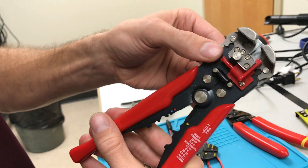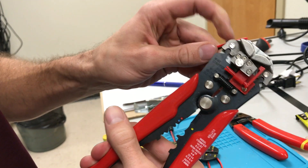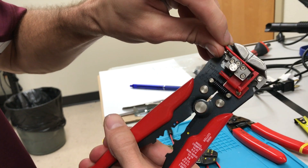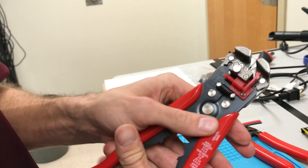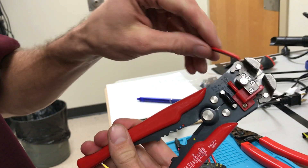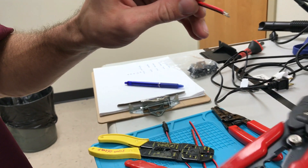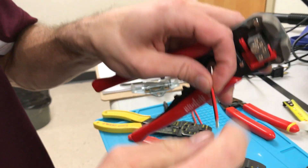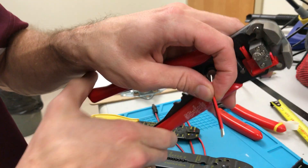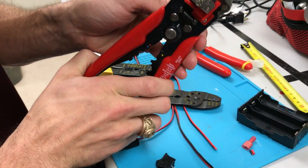The amount that gets stripped is basically from the jaw forward. If you want to remove more you can move this datum feature to get more stripped off, but in our case fully closed is going to be sufficient. Go ahead and squeeze all the way. There's some plastic stuck in there so you need to remove that — you can just tap it on the table and it comes out.